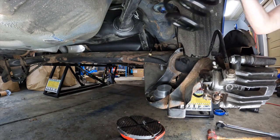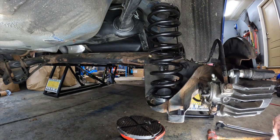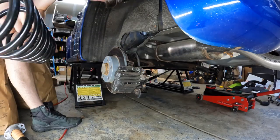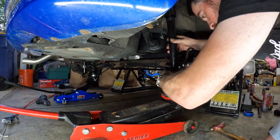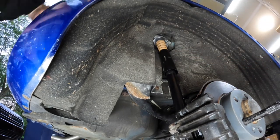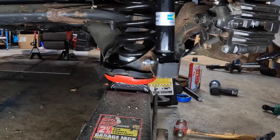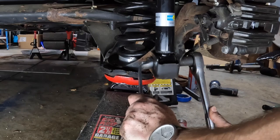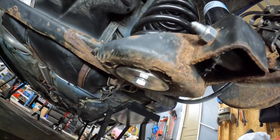Now go ahead and grab your new spring, making sure to transfer the rubber grommet that goes on top, and set that on the bottom spacer and get it in place at the top. Since this is not an independent rear suspension, you're going to want to do both steps on both sides at the same time. Now grab your rear shock assembly and get that in place at the bottom. Grab a brand new bolt as well as nut to get that in place, then get the upper shock mount in place. You may have to compress the shock a little bit to help get it into place, then replace the two bolts that hold the upper shock mount. Once you got the bottom and top in place, go ahead and tighten everything up and torque it to spec.